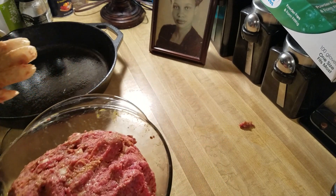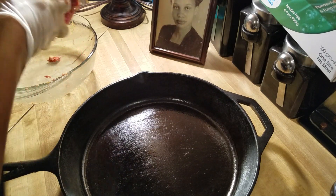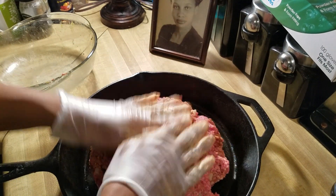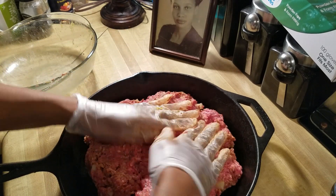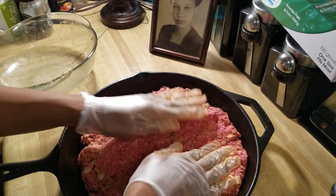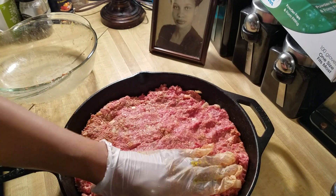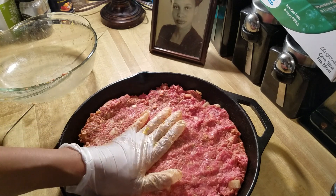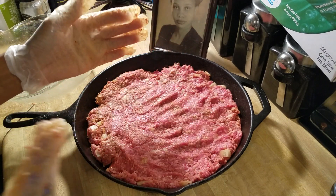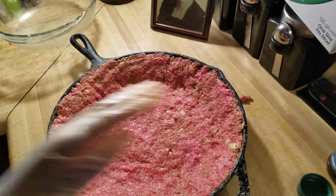I'm going to put it into my cast iron and press it out. If you were making a traditional loaf you'd just shape it into a loaf, but because I'm doing this like a pie I'm going to shape it good into the pan. You want to get it shaped really well because you know how beef shrinks, so make sure you press it out nicely.